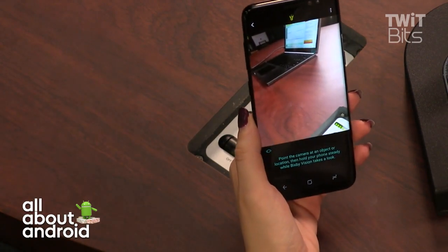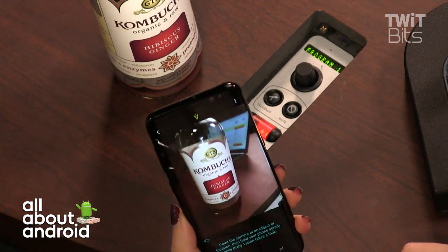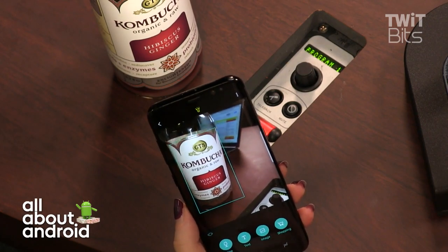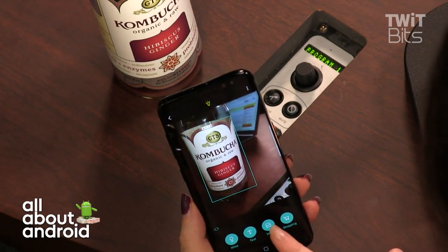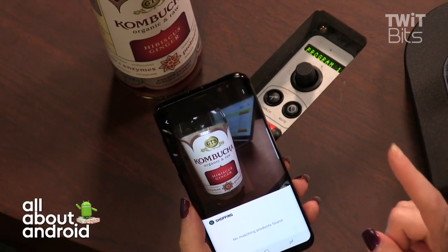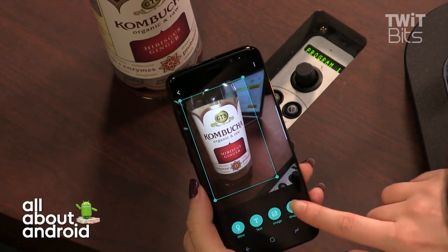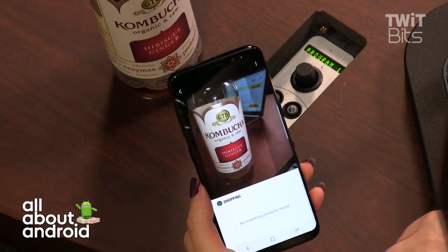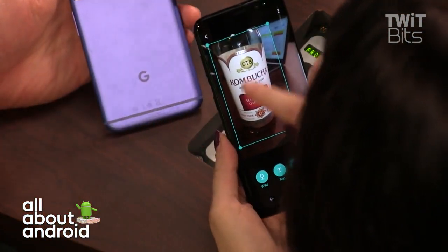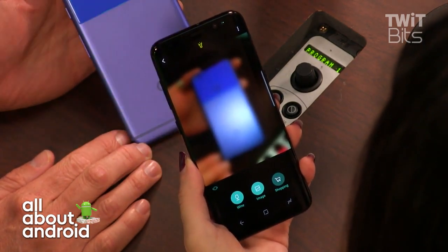Let me show you Bixby Vision, the camera-based feature. I'm pointing it at a kombucha bottle — it thinks it's wine, which is kind of cute. Shopping search finds no matching products. Let me try pointing it at the Google Pixel phone box. Samsung's Bixby apparently doesn't want you buying a Pixel — shopping results come up pretty quickly for that one.